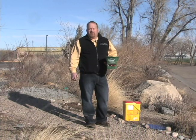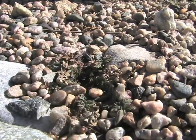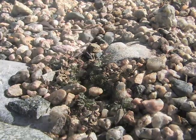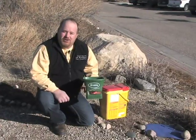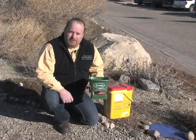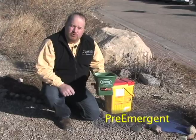Here it is mid-February and many places in Wyoming are seeing annual weeds. An annual weed is a weed that comes from a seed head every year. Many times they'll pop up right through the snow. One of the best ways to control annual weeds is with a pre-emergent. A pre-emergent, when applied, actually stops the seed head from germination.